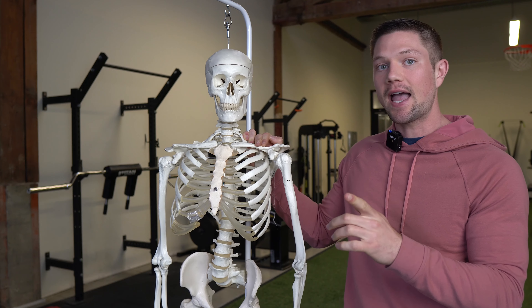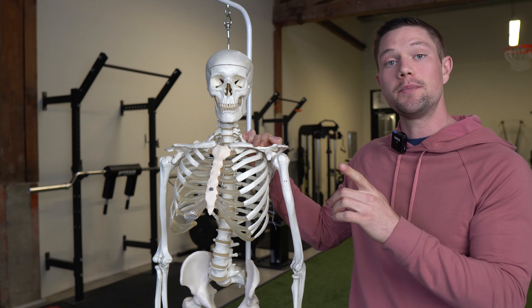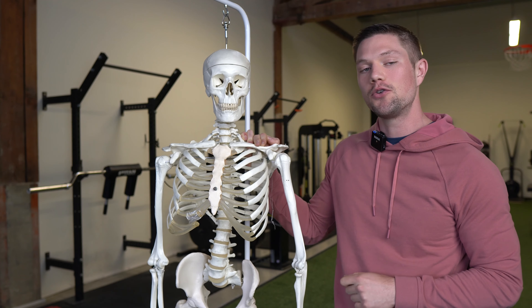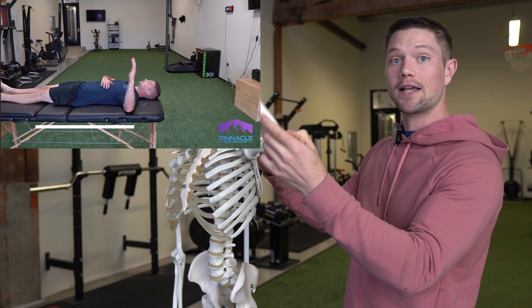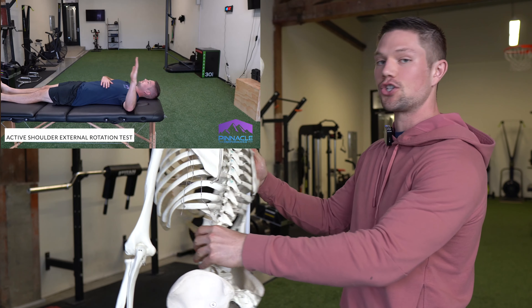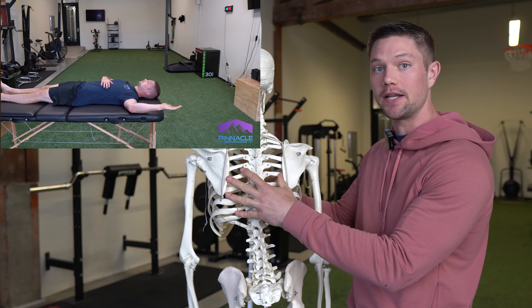We're going to use that as a test and retest to see how much range of motion we can restore. Shoulder external rotation is a representation of how much tightness and restriction is on the backside of your rib cage or body.